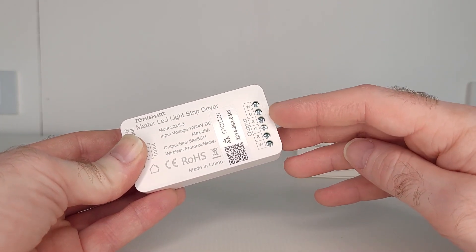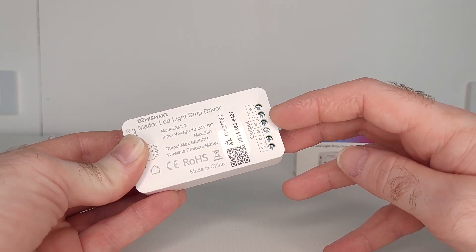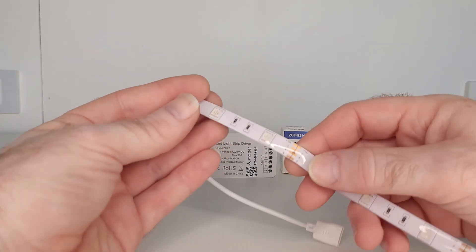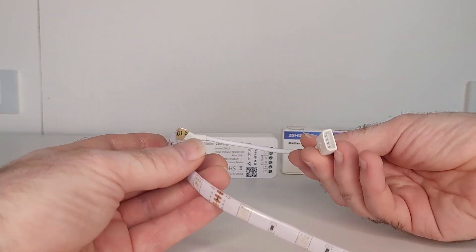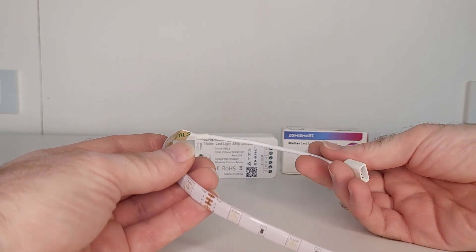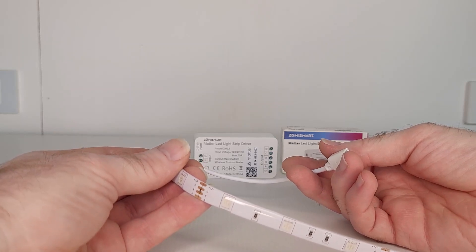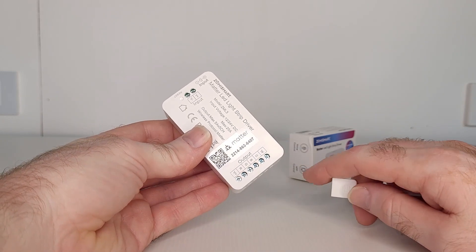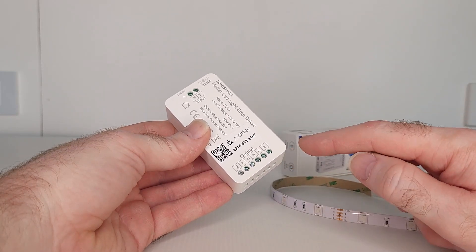The other five outputs are marked R, G, B, C, and W, which stand for red, green, blue, cold, and warm. These outputs are what you connect your LED light strip to, and your LED light strip is marked with these letters as well. There are two different types of LED light strips: 4-pin and 6-pin. If you have a 4-pin strip, you won't have the C and W connections, as only the 6-pin strips have these. C and W are your cold and warm colors, such as cold whites and warm whites. This Zemismart driver can be used with both types, so if you're using a 4-pin strip like me, you simply don't connect the C and W outputs.